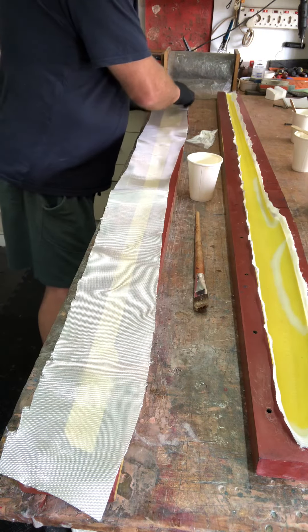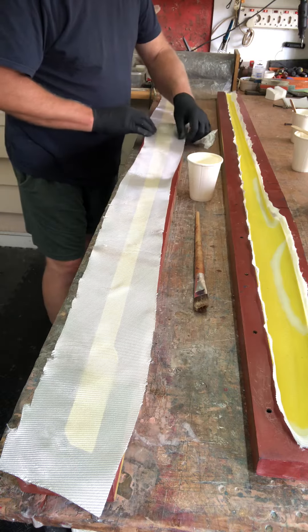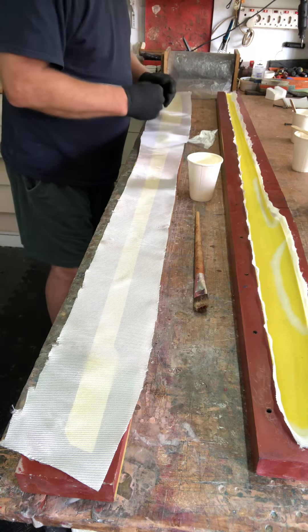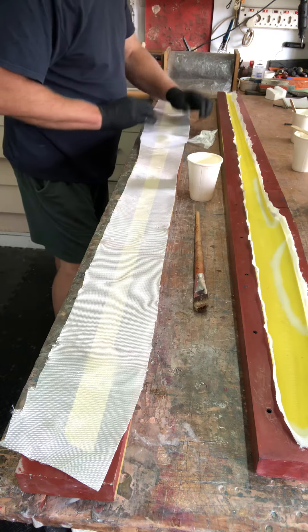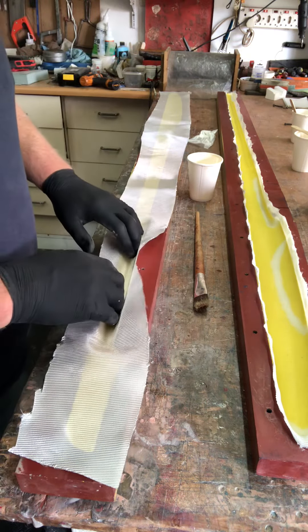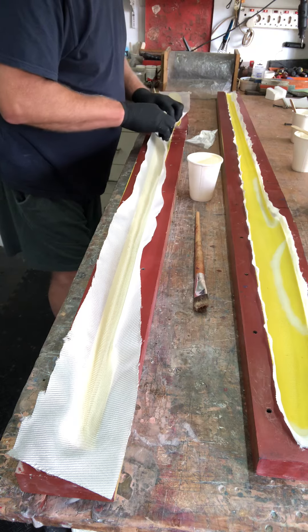This is the beauty of twill weave fabric and cutting at 45 degrees — I can stretch the fabric in both directions. I just need it — this is the widest part of the fuselage — so just making sure that the fabric is widest at this point. Obviously this can get pushed down now into the fuselage; I just don't want to fold that fabric in.